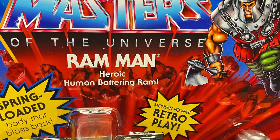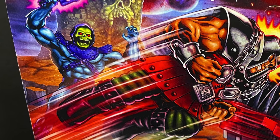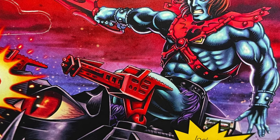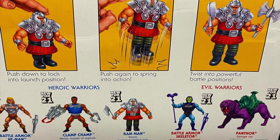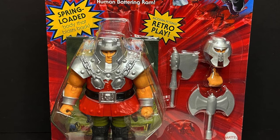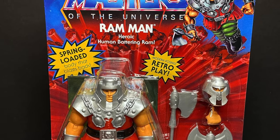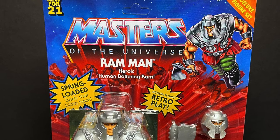He's got a spring-loaded body that blasts back. The artwork on the back is cool — I'll give him that all day. I like seeing Faker right there; Faker's in the new wave, he's coming out as well as the robotic duplicate. You kind of push this guy down and he pops back up. Mine came from Amazon, so I'm stoked to finally have him because I have not seen hide nor hair of this guy on shelves just yet. Sit back, relax, grab yourself a nice hot cup of coffee.